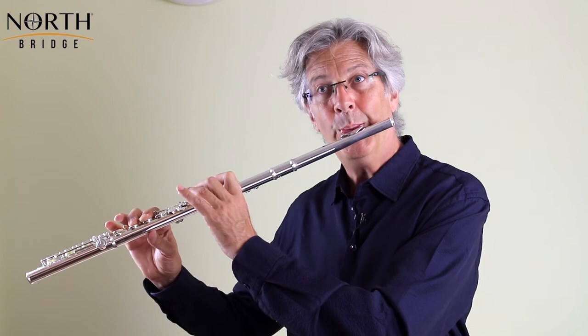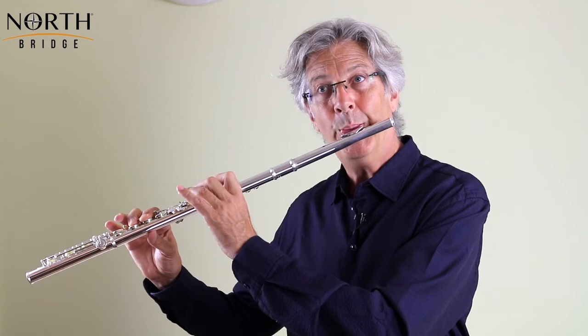The very last bar — bar 40 — finishes on a top E. That note on the flute has a tendency to be a bit sharp, so I will always take my little finger off, particularly as we're in the key of C major and we don't want the third to sound too sharp. With the finger down it sounds sharp; without it there's a timbre that is actually more suitable to this very enchanting piece by Donjon called Pan.